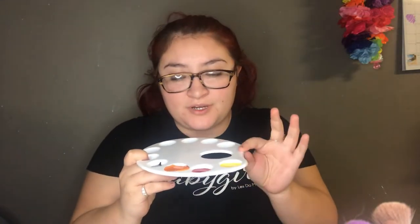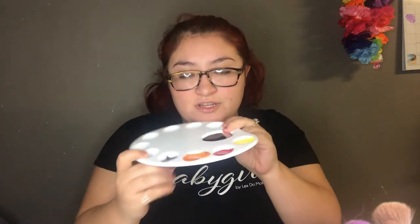I already put the colors in here — I can't show it too much because it started coming out. I'm gonna try to paint this way so you guys can see, but it's gonna be pretty hard. Let's see how it comes out.